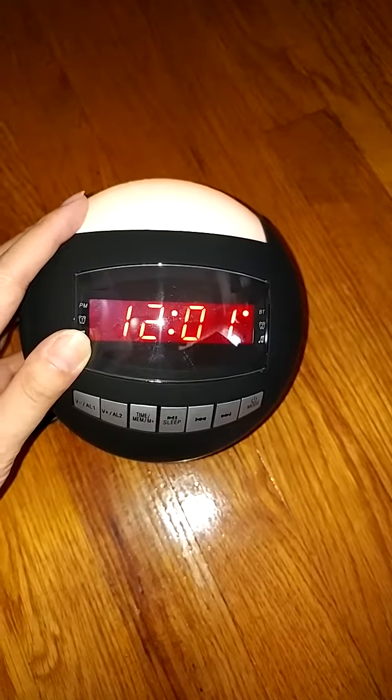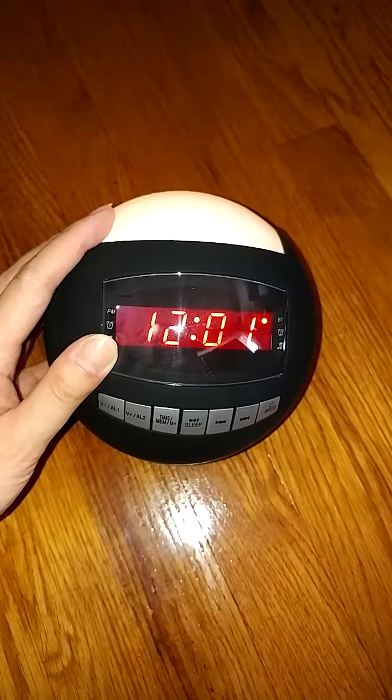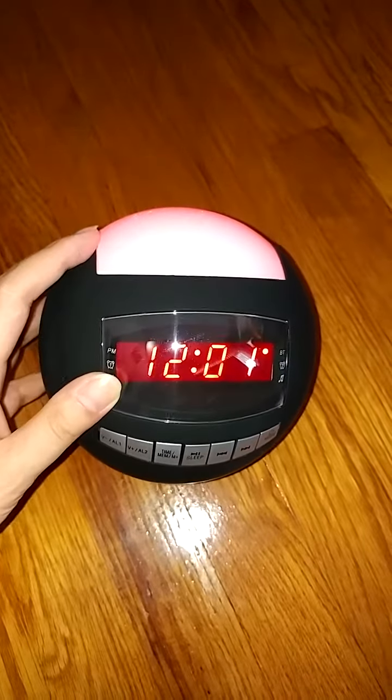It is easy to adjust the time. It's easy to adjust the volume. It pairs nicely with both our Android and Apple devices. And it's priced very affordably.